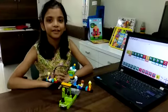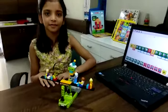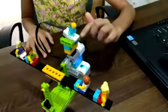Hi friends, I am Srini. Today I have made a seesaw in my robotic summer camp. The components that I have used are smart hub, motor, tilt sensor, seesaw, and many other things.